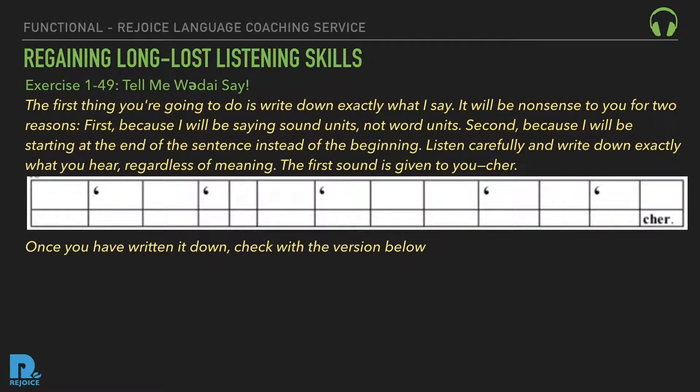Exercise 149: Tell me what I say. The first thing you're going to do is write down exactly what I say. It'll be nonsense to you for two reasons: first, because I'll be saying sound units, not word units; second, because I'll be starting at the end of the sentence instead of the beginning. Listen carefully and write down exactly what you hear, regardless of meaning. The first sound is given to you: sure... sure... sure... nay... Vaughn... crew... whim... to... temp... temp... the man...